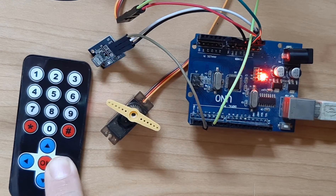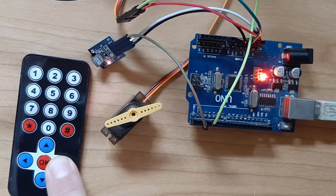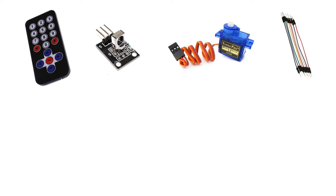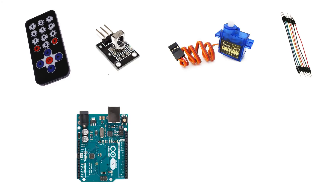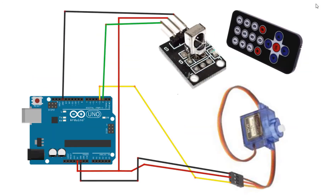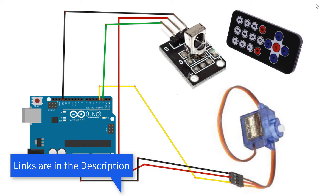For this project you will need an infrared remote sender, an infrared receiver module, a servo motor, an Arduino board, jumper wires, and the Visuino program. Wire everything according to the schematic.